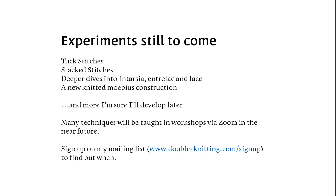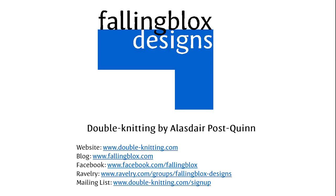We'll see what else I come up with, and if you want to see it — especially if you want to get in on my increasingly popular Zoom workshops — you should hop on my mailing list. Thank you for your attention, and stay tuned for more fun stuff here in this channel. Visit my website, my blog, and other social media. If you get nothing else from this, visit double-knitting.com — everything else is linked from there. Thank you. This has been Alistair Post Quinn from Falling Blocks Designs.